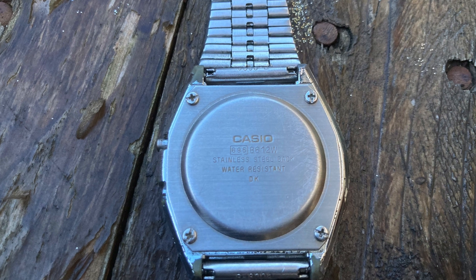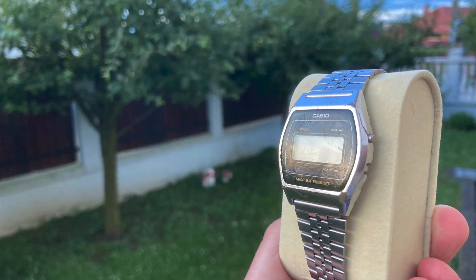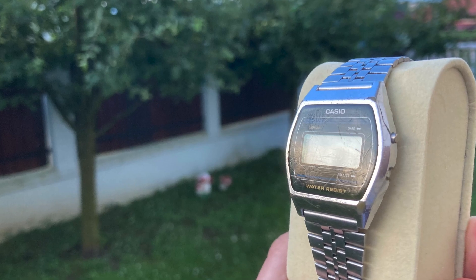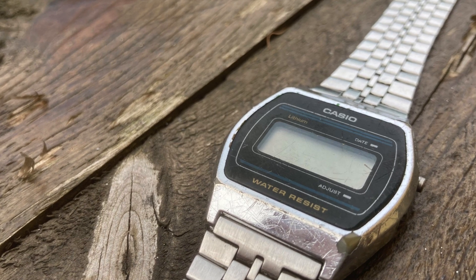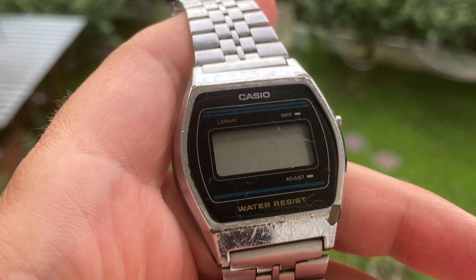The module number is 695, as engraved on the back. It is a very modest module — it has time and date. In timekeeping mode the top pusher triggers the date and the bottom pusher triggers the time and date setup. We have to highlight that the adjust pusher is masked in the case, a feature we see especially on older models.